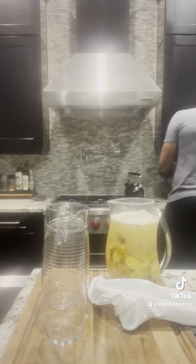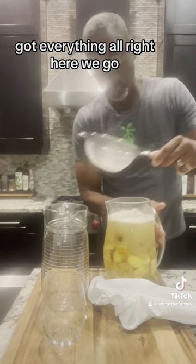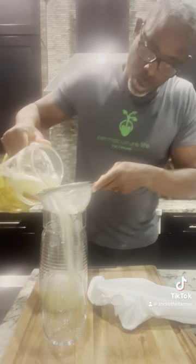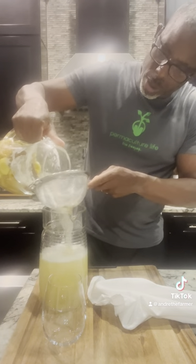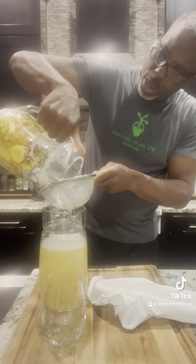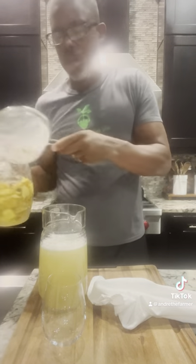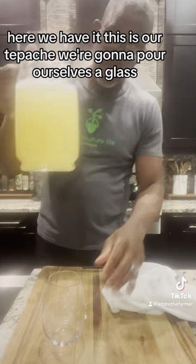We're going to get a strainer and pour it. What's left behind, we can throw this in the garden — we can go feed our bananas. If we have things like blueberries that love acidic things, we can give this to them. I'll probably just throw this to my bananas. But here we have it — this is our tapache. We're going to pour ourselves a glass.